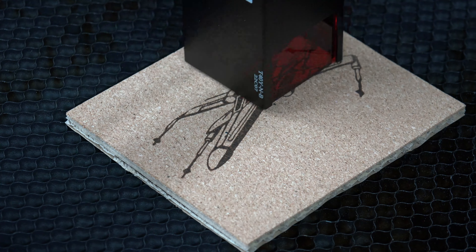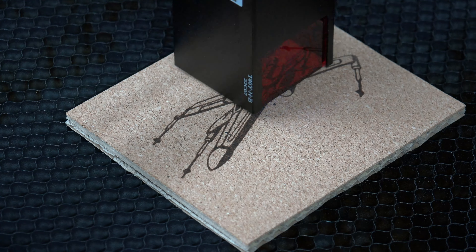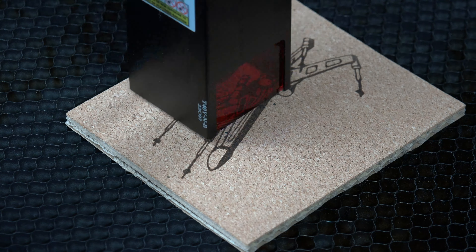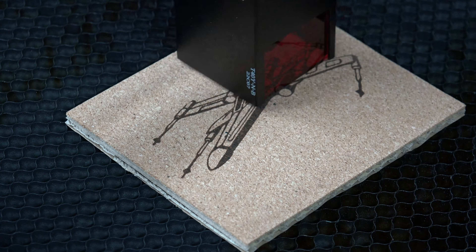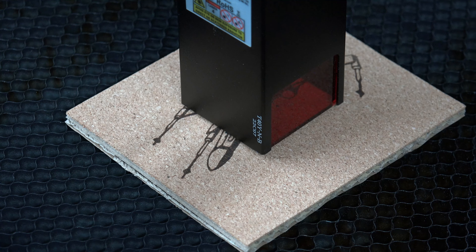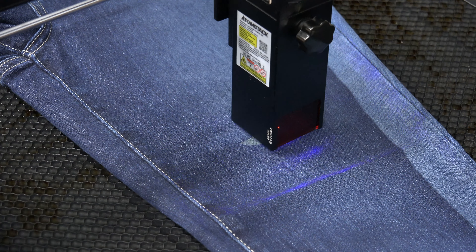I have never burned cork before, so this was going to be new to me. I grabbed a pic of a TIE fighter and then thought, no way — I'm a rebel all the way. So I changed it up and went with an X-wing fighter. No one's going to accuse me of working for the Empire. Burning cork is easy and it's one of the fastest projects I completed today. Starting to get ideas for some future coasters. The final product looked amazing.